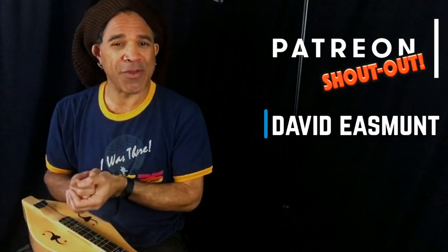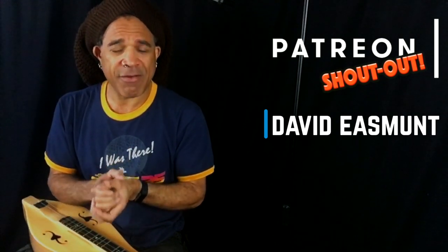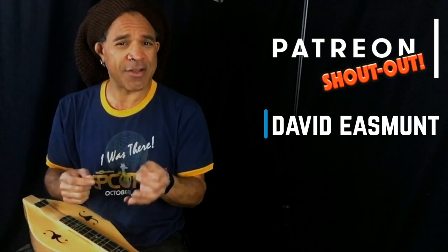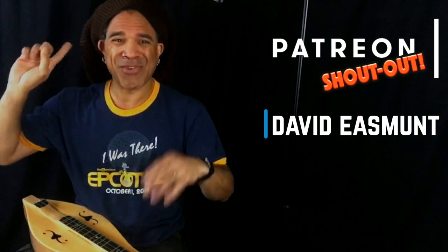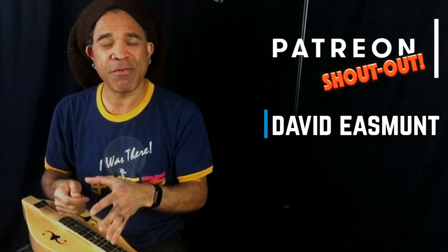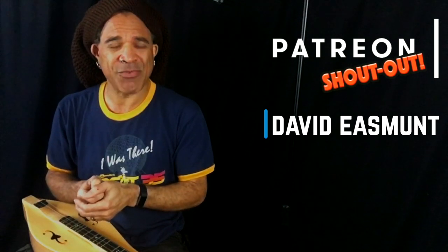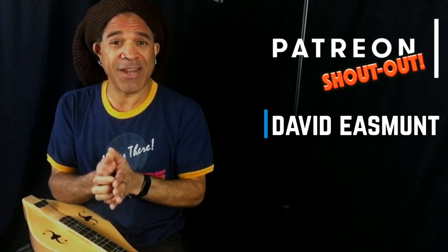I want to say thank you to one of my patrons on Patreon — that is David Easement today. David, thank you very much for upping your pledge recently, and for all of my patrons who are there on a daily basis, I thank you very, very much from the bottom of my heart, because you helped to fire up this entire organization here. All the little hidden costs that happen every single day, from server upgrades to equipment upgrades, lights, backdrops, all kinds of stuff.